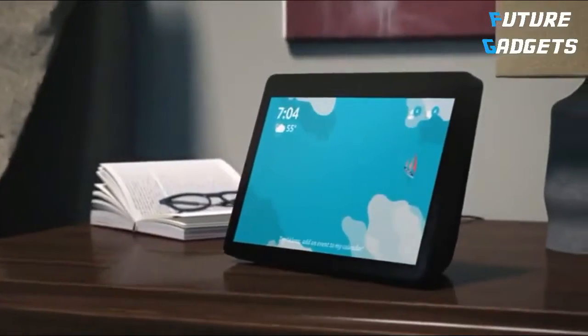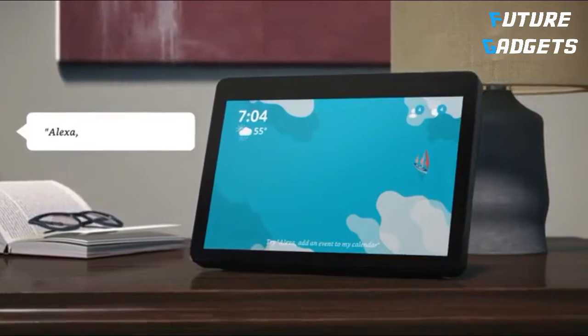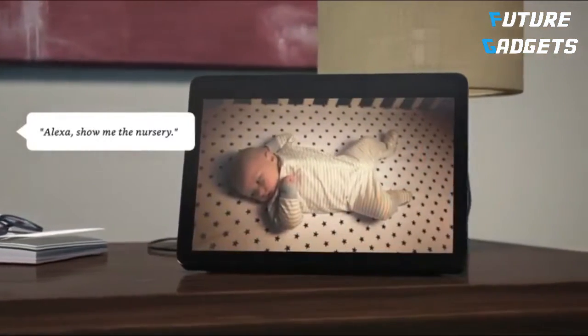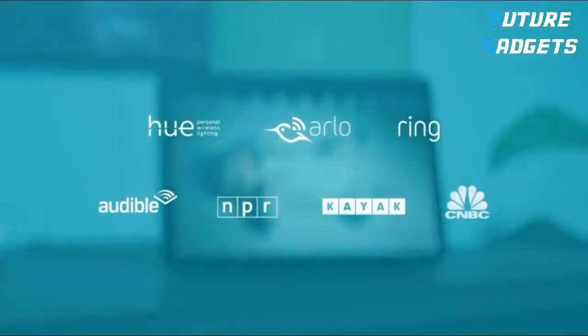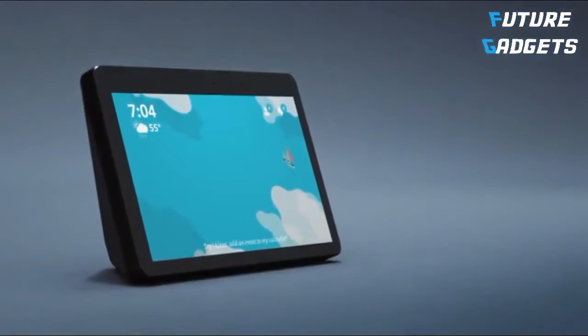Alexa can also see who's at the front door or check in on your little human. Alexa, show me the nursery. Best of all, Echo Show and Alexa are always getting smarter and adding new features and skills. Echo Show, from Amazon.